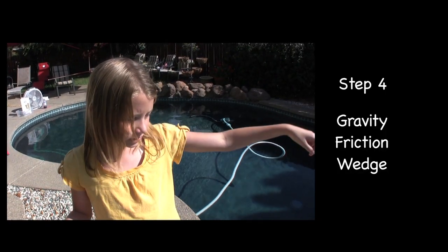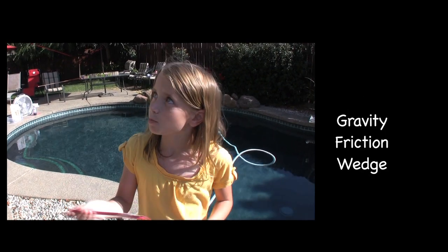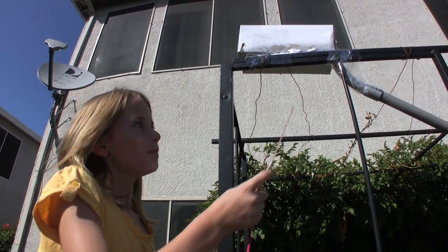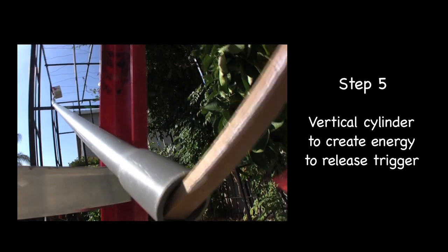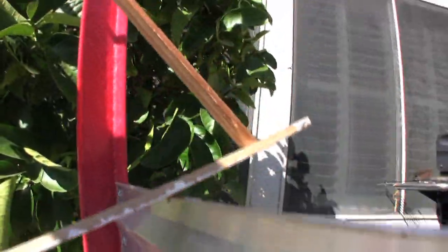When the rock falls into the water, it's going to pull the string and pull this wedge out of the shoebox. When the wedge comes out of the shoebox, it's going to allow a marble to go down this pipe. While the marble is running down this pipe, it's going to release a trigger, which is going to allow the pulley and ballast to go down this line.